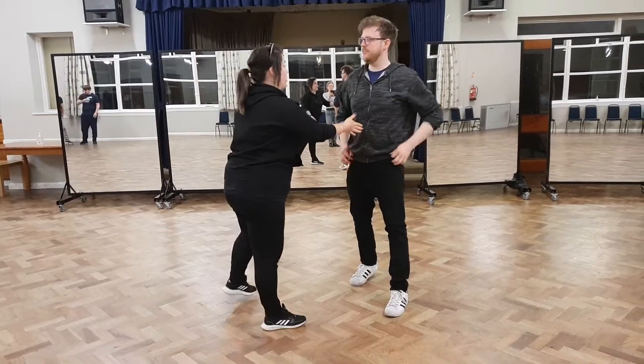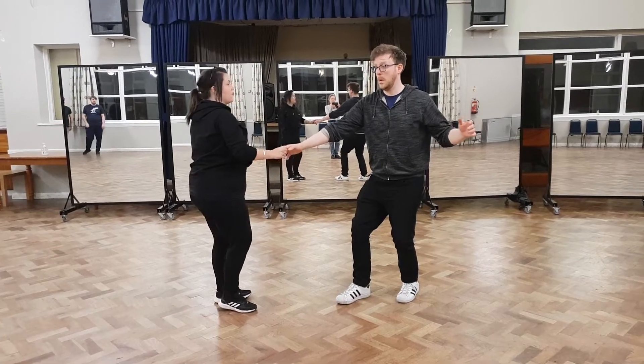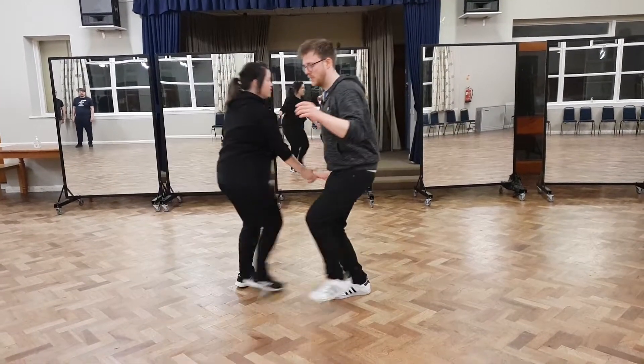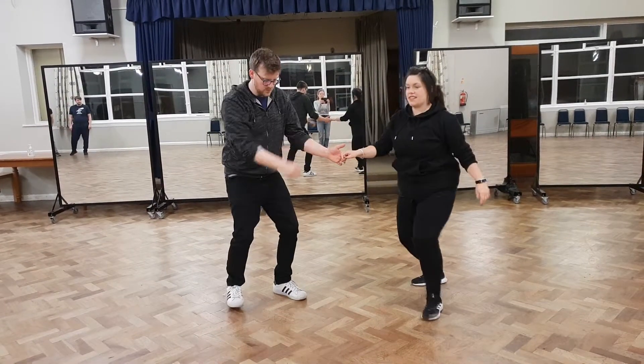Now I've got my technique. Put the mini dip — we have right to right hand hold, right to right. Step, step, step down, step on the left, step, connect, raise, step.